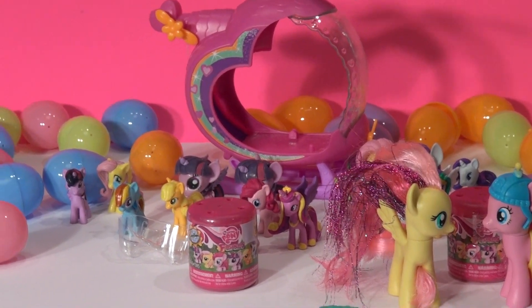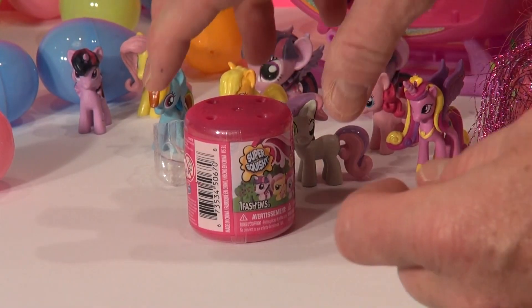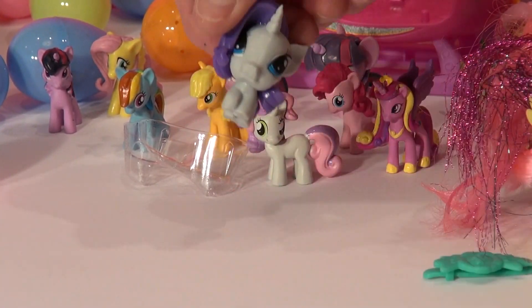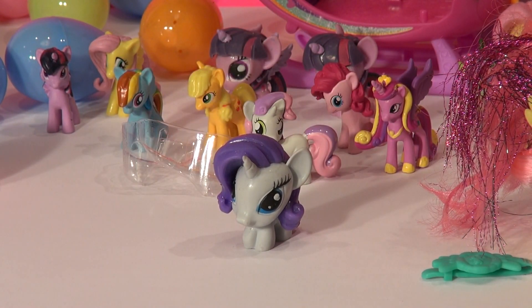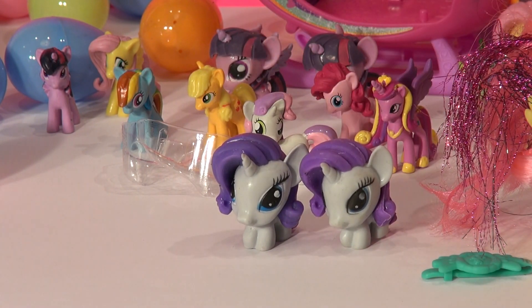Okay, the first one I'm going to do is this one here — let's see what's inside. Pick it up and squeeze it open. Okay, we know which one that is, don't we? I think I had the exact same one over here. Who knows who that is? I'm not sure.